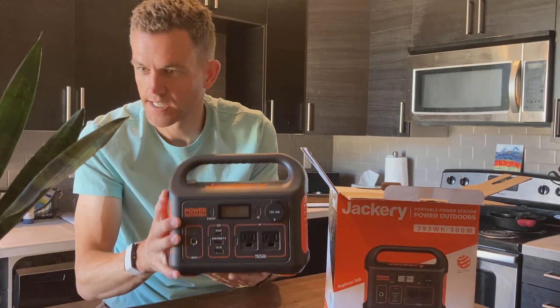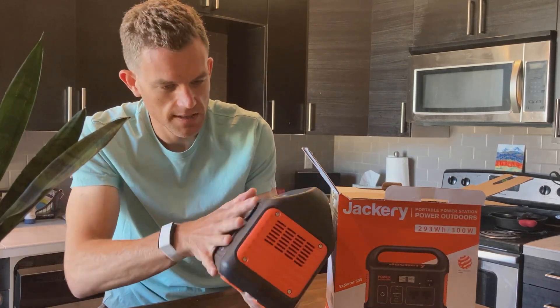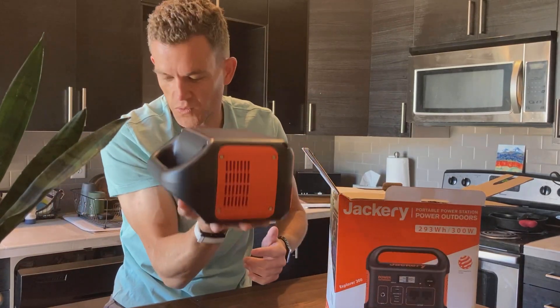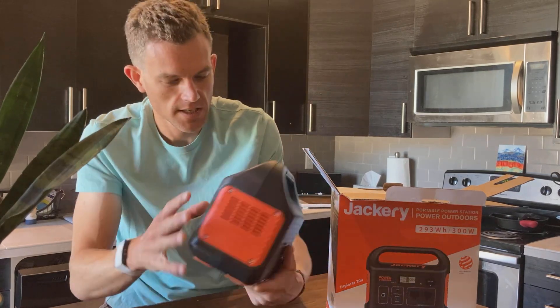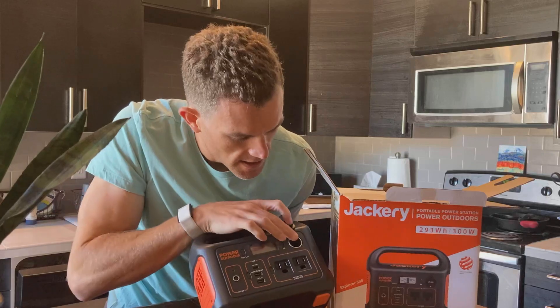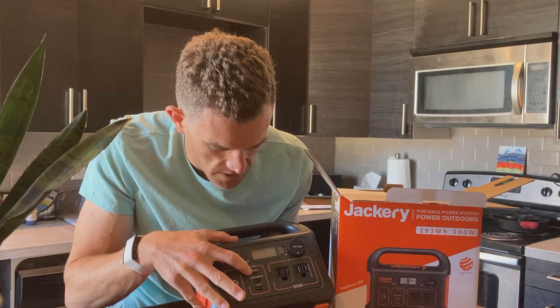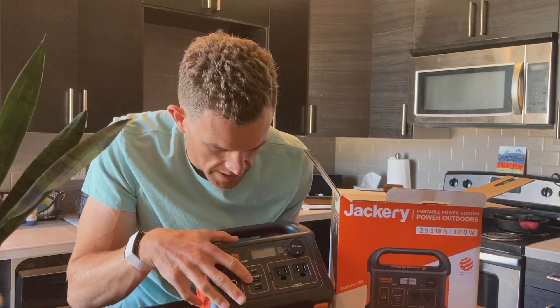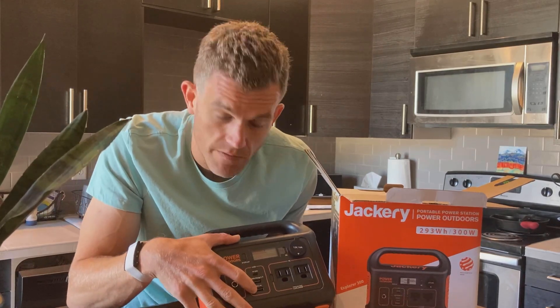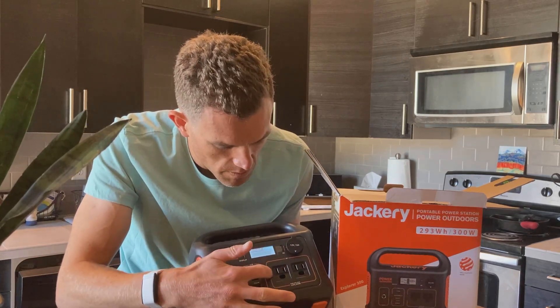You can kind of see size-wise — there's my hand here. I can hold it in my palm, which is great. It's got DC output here, input here, 60-watt Power Delivery, which is great. Quick Charge, USB, and then standard 2.4-volt USB. It's got two AC ports, which is nice.